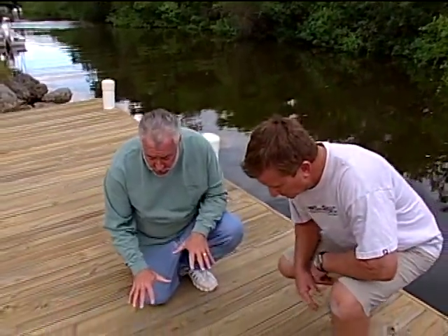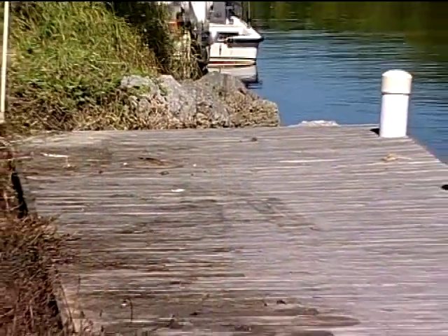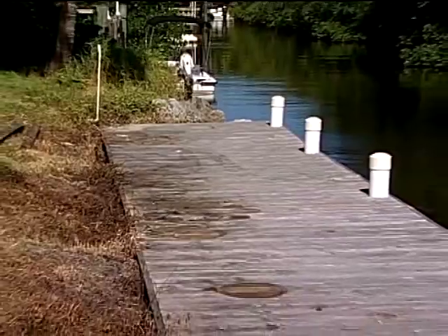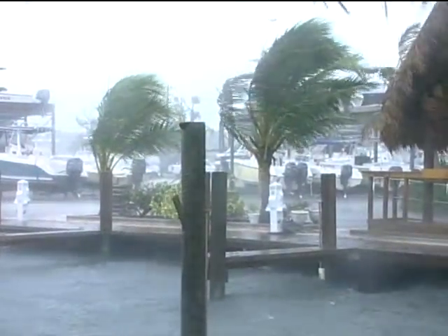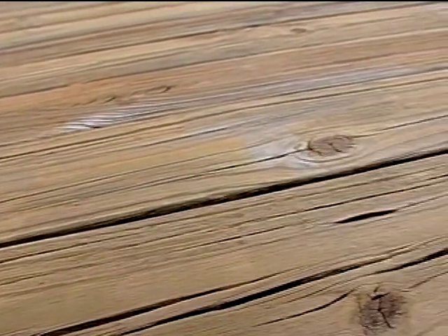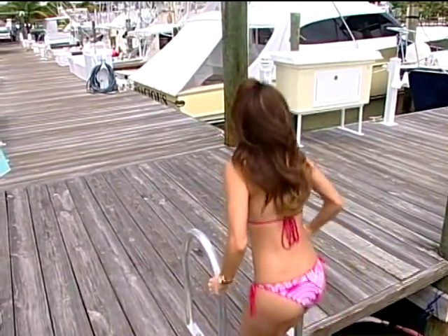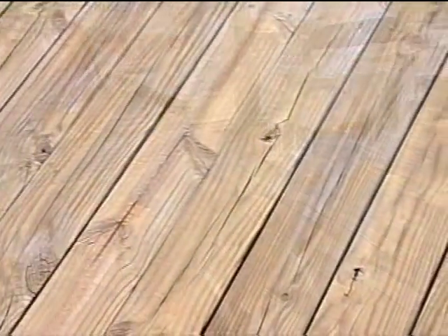I want to show everybody some of the deep cracks that we have in the pressure-treated lumber. This is a very harsh environment down here in South Florida. We have salt water right here in the canal, very intense UV, and also extremely heavy rain showers. That kind of washes out the grain on this wood. And if you're barefoot on a pressure-treated dock — maybe at a marina — you can get splinters. It hurts. And the stuff is very expensive to replace.